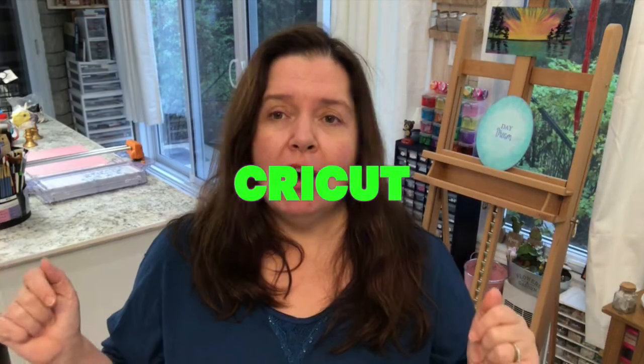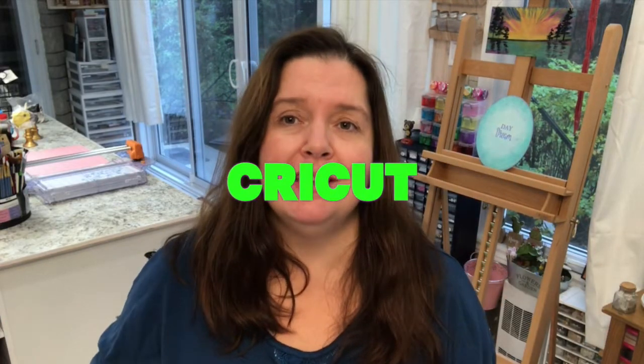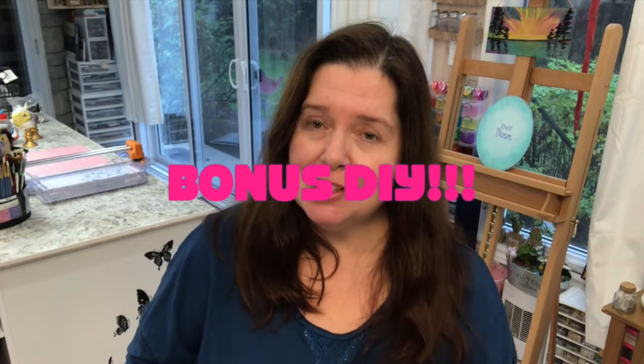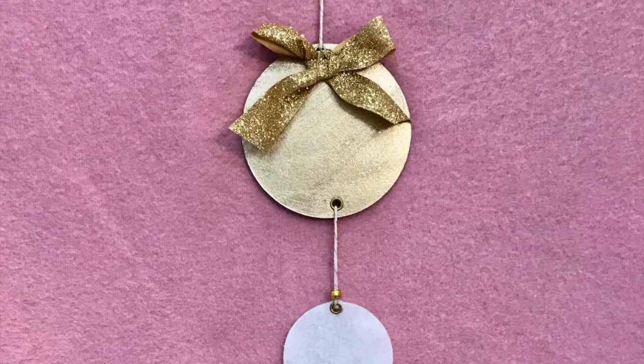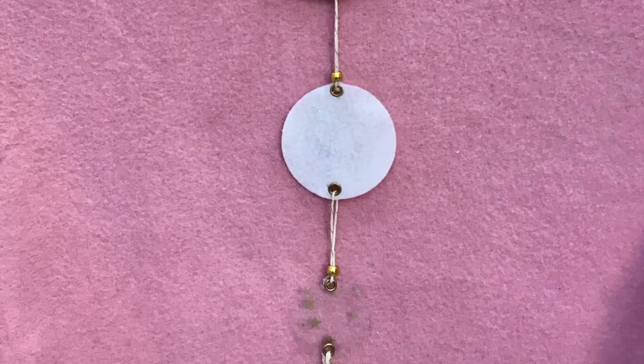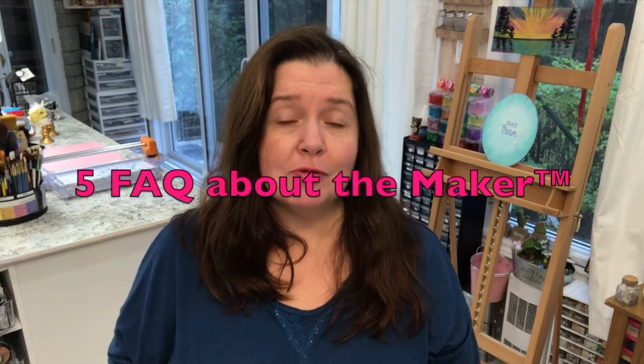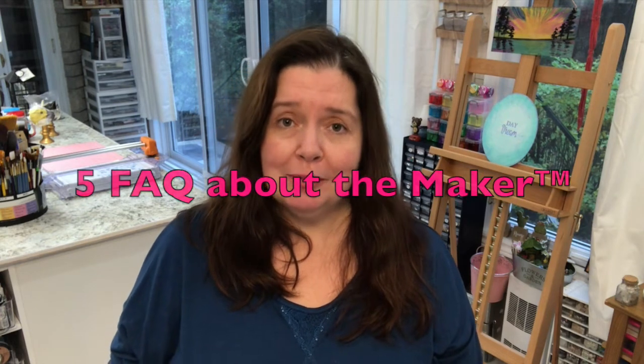Today I bring you a sponsored video by Cricut all about the Cricut Maker. I have a bonus project to share with you and if you'd like to see that project and how to make one similar to that, you'll have to stay tuned till the very end. This video accompanies a post that I have today on www.andmakes.ca all about answering five of the most frequently asked questions about the Cricut Maker.